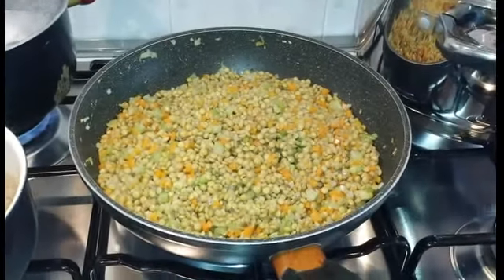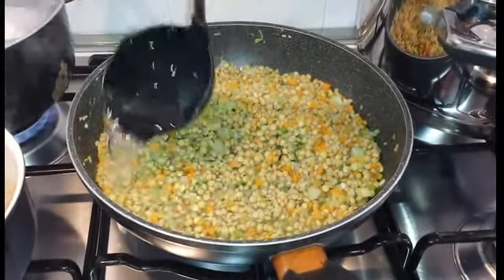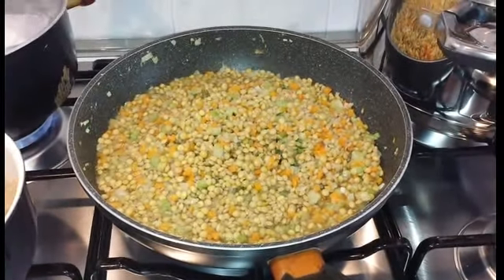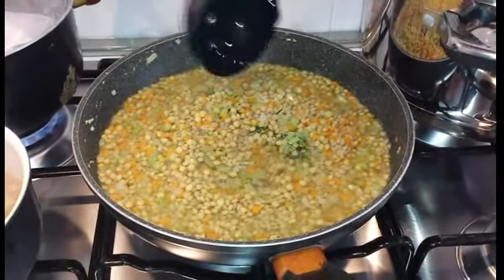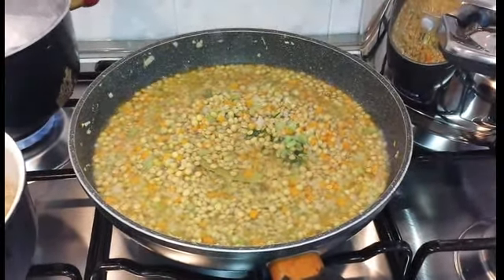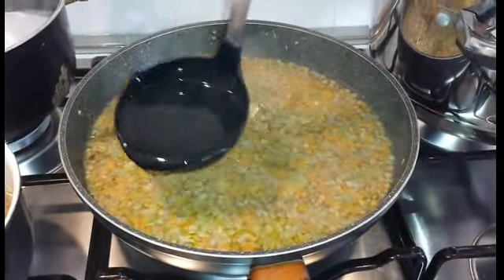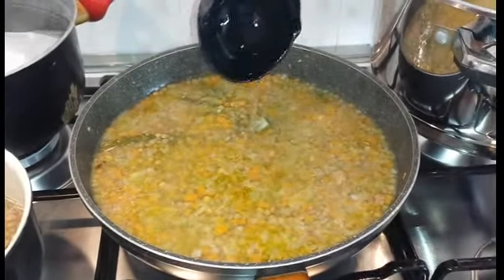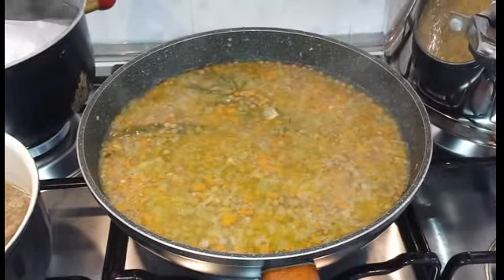A questo punto aggiungiamo il brodo vegetale poco per volta. Aggiungendo il brodo poco per volta, ultimiamo la cottura delle lenticchie per circa 30 minuti.